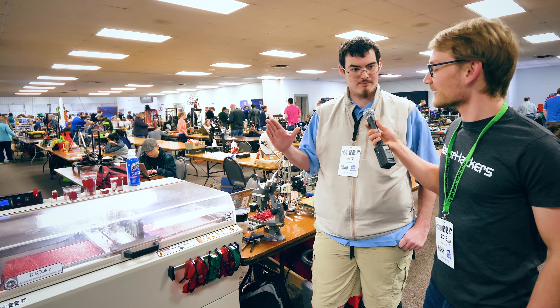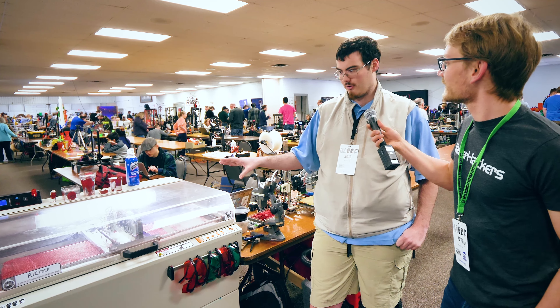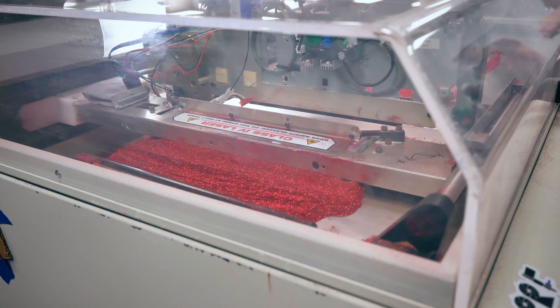I ended up just taking all the old parts off — all the mechanics are all the same, but I just replaced all the binder lines with a laser. So you're using all the original mechanics, still using the rollers and feeders and stuff that's in here.